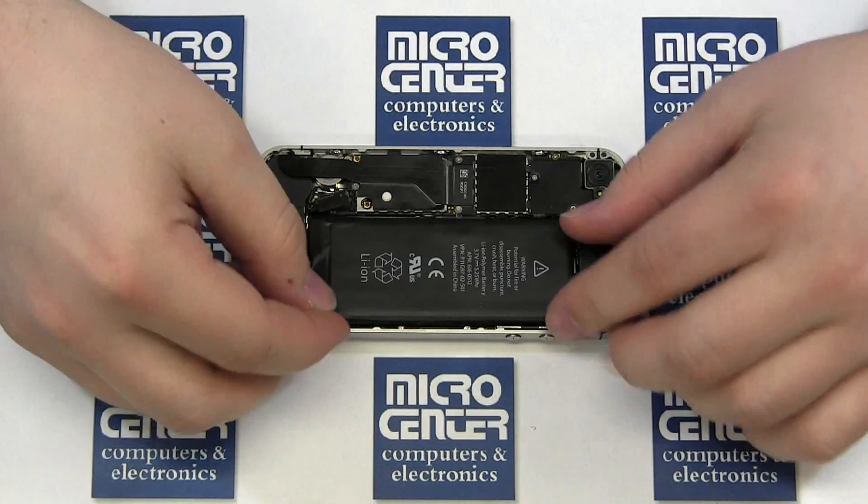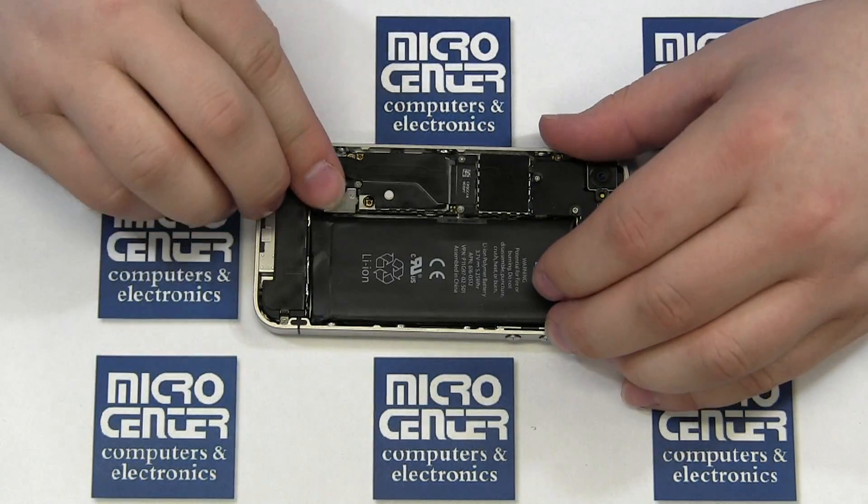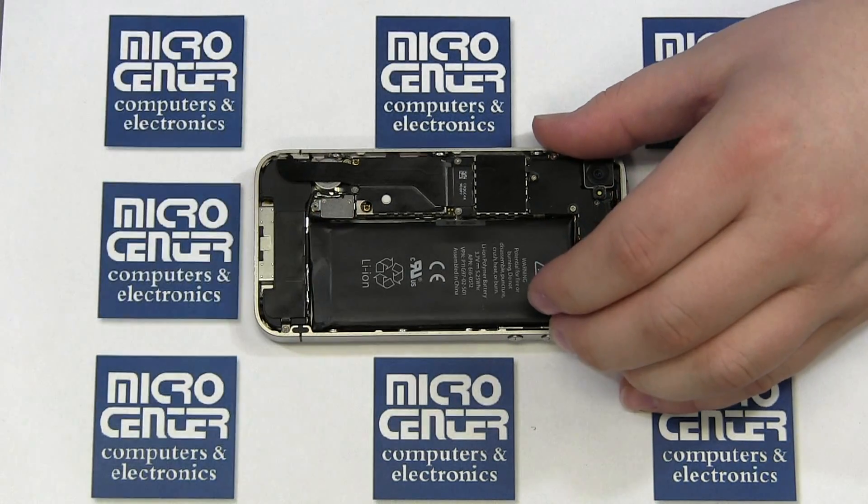Set the battery back in place, making sure the pull tab is free. Reconnect the connector and tighten down the Phillips screw.